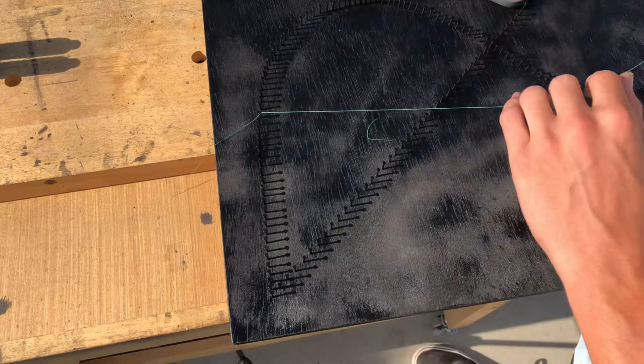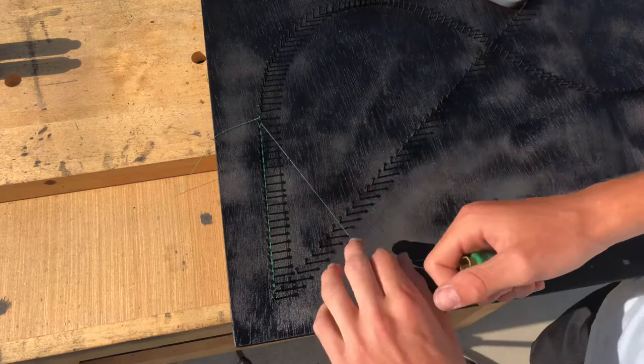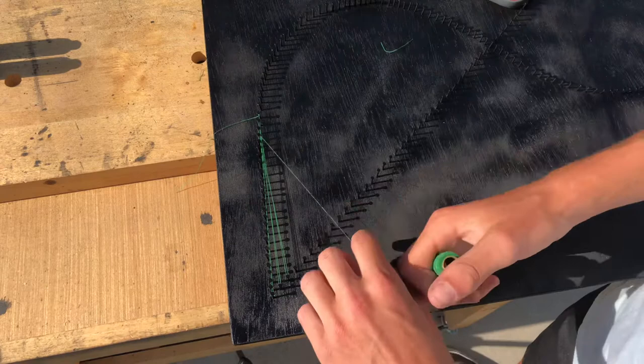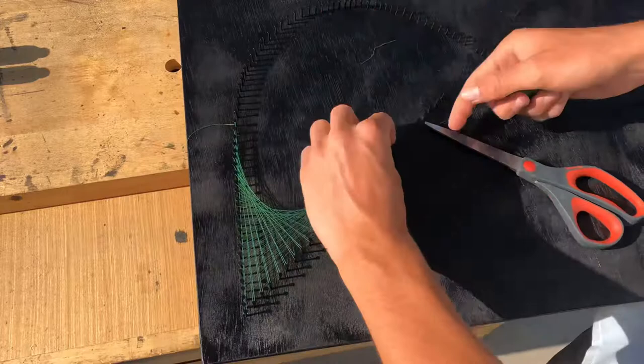Once you've looped it around, bring it back to the 24th nail on this side, then bring it to the second nail diagonally on this side. Now bring it back to the 23rd nail and the third nail, then the 22nd nail and the fourth nail. You can see it's a simple pattern — just continue this process until you get to the 25th nail on the diagonal side. Once you get there, loop it around and bring it back to the first nail over here and tie it off.